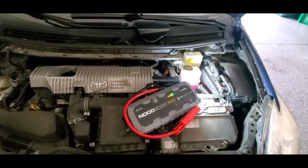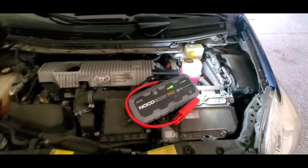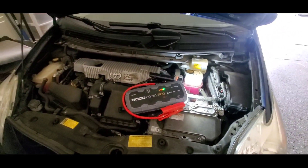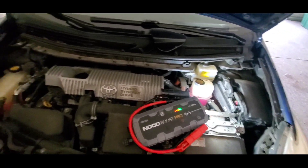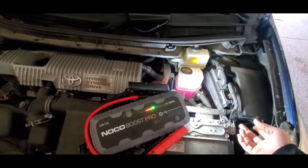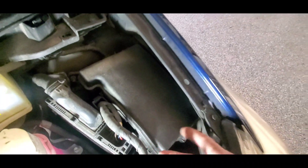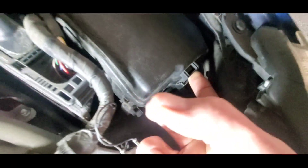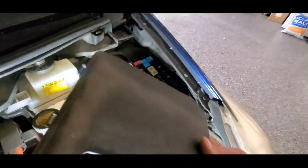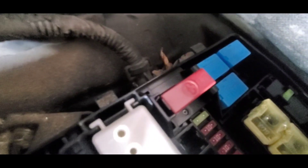The video cut off on the last one because my phone died, but the very next customer was a Toyota Prius also — a little bit different year. This one's a 2013. On the 2013 you've got the little fuse panel just like the other one — push it in right here like so and then lift up, and that little fuse panel comes off.